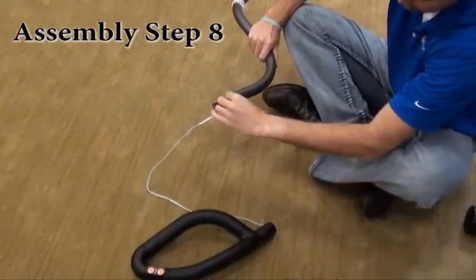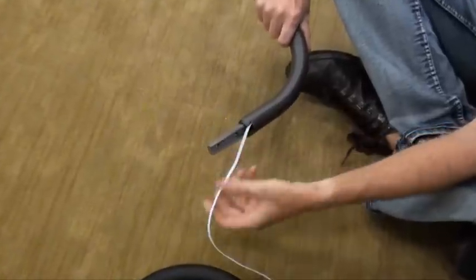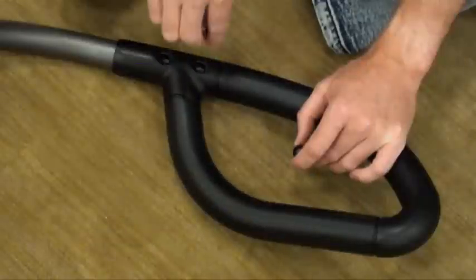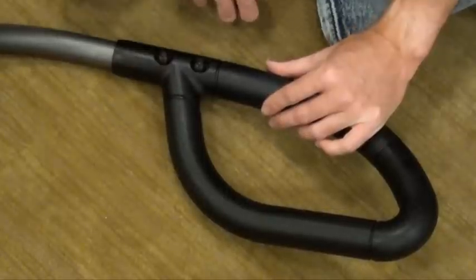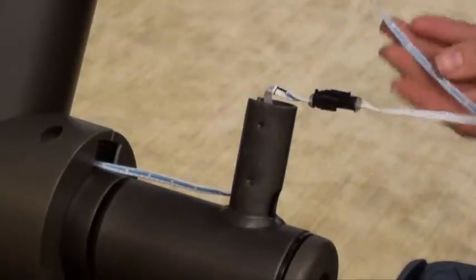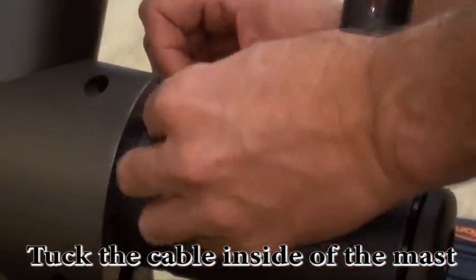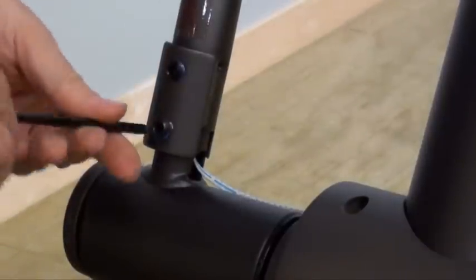Assembly Step 8. Carefully pull the handlebar wire from the arrow hand grip through the upper handlebar using the twist tie located inside the upper handlebar, then discard the twist tie. Pull the handlebar wire from the bottom of the upper handlebar while sliding the arrow hand grip onto the upper handlebar to prevent the handlebar wire from becoming pinched and create slack to connect the wire. Attach arrow hand grip to upper handlebar using two bolts DD. Guide the handlebar wire through the top of the lower handlebar and through the slot. Slide upper handlebar onto lower handlebar making sure handlebars are joined together completely. Secure upper handlebar to the lower handlebar using pre-installed set screws.